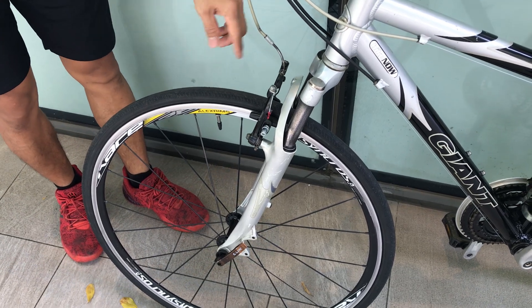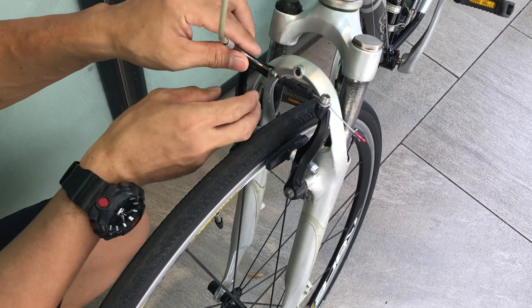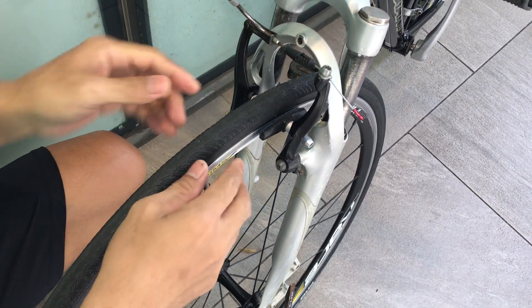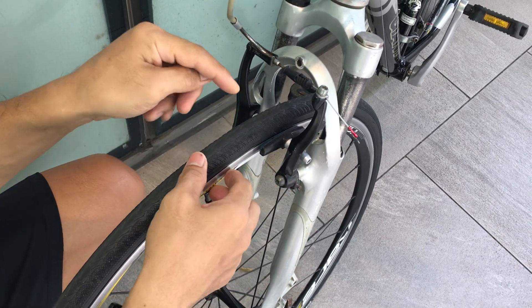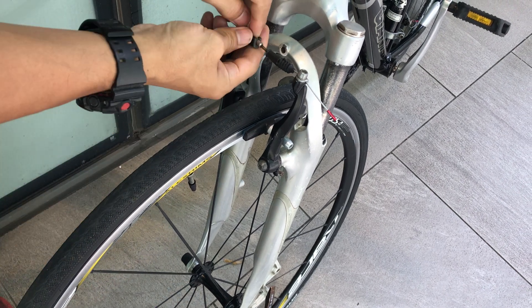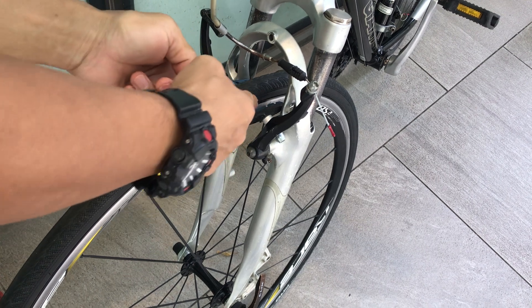You need to press like this, because if you don't do this you cannot take out the wheels. This part will hold the wheel, so you need to take this out like this — like that. See, there's already clearance.